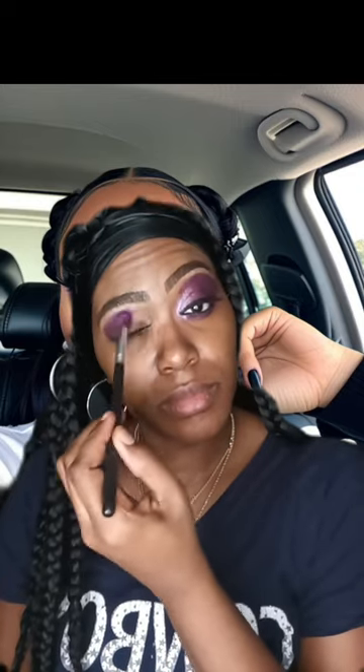I'm going to use this purple color here and start applying it towards the outer corner of my eye. I'm going to blend out the color and I mixed it with a little bit of black because I wanted to recreate this look behind me as close as possible. I'm going to go back and add a little bit more black because I want it to be a little darker.